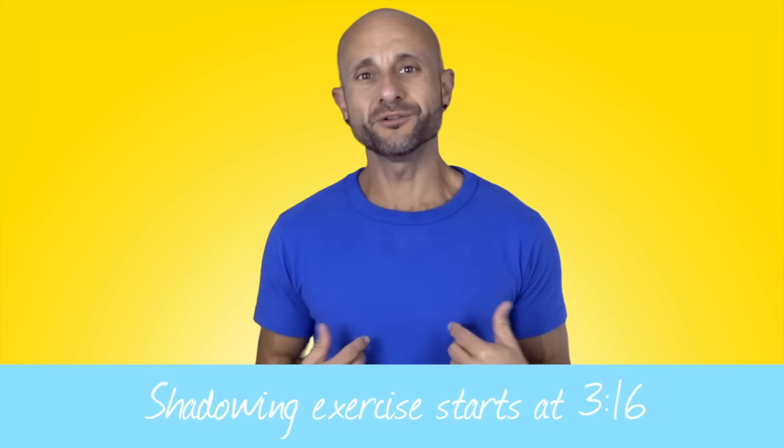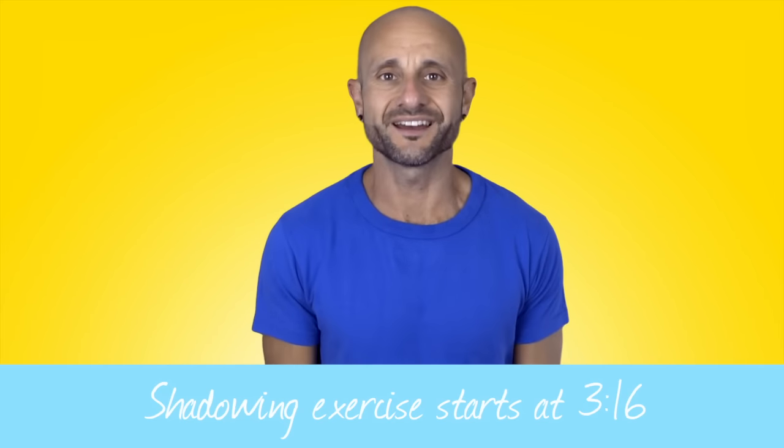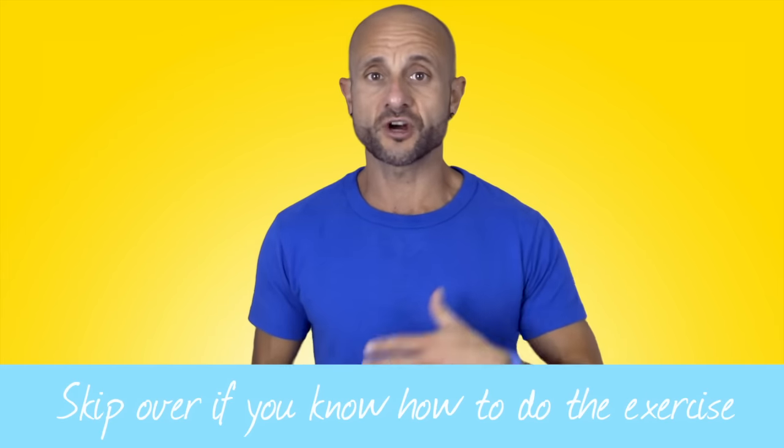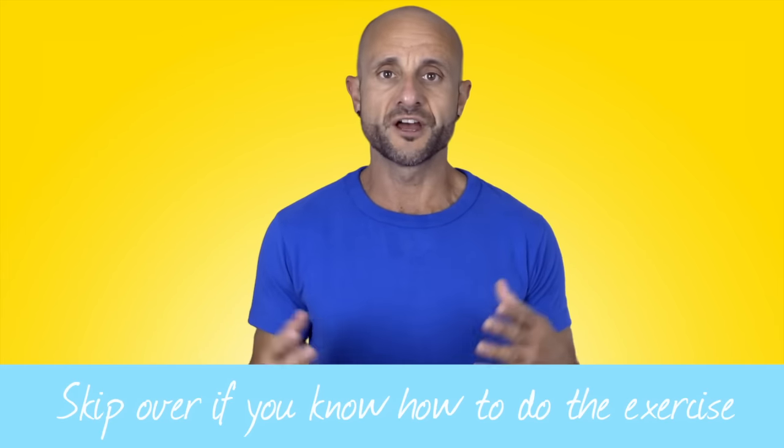Ciao ragazzi e bentornati, sono Manu e questo è Italy Made Easy. Today I've got something really special for you — it's the first of a long series of useful exercises to improve your Italian in terms of pronunciation and melody, and just overall making you sound like a native Italian speaker as much as you can or want.